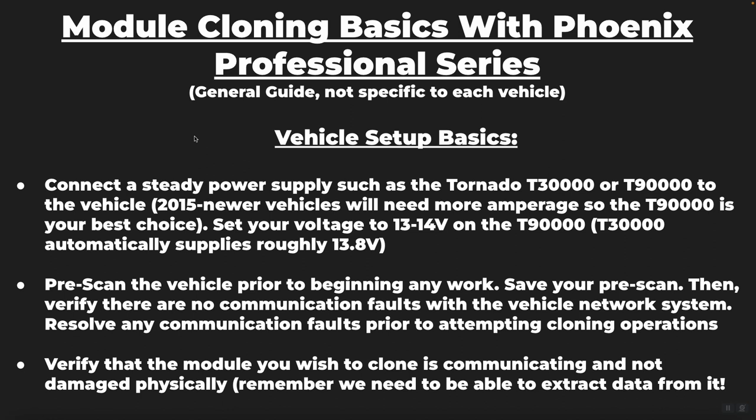You also want to make sure there are no communication faults with the vehicle before proceeding with the cloning process. If you have network-related fault codes pointing to the module you are being requested to clone, you may need to stop — because if you're not able to communicate directly with the module you are trying to clone, there is a possibility you will not be able to retrieve the data from the original module and copy it to the replacement module.